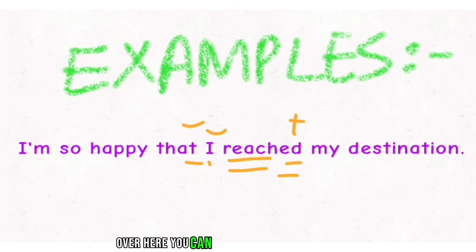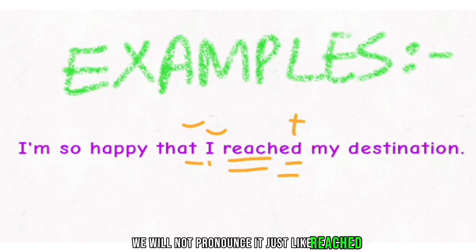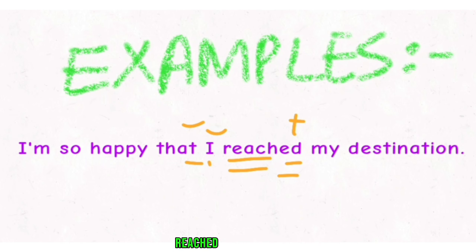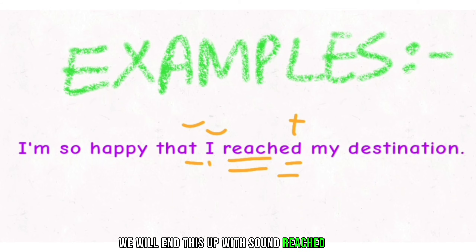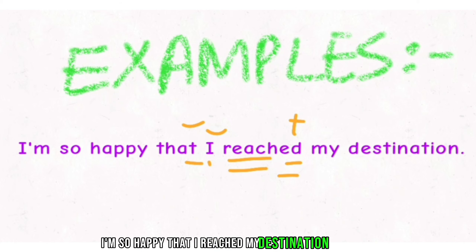You can see that 'reach' is a long sound, and after that there is 'ED'. We will not pronounce it as 'reached' with a D sound — we will end this sound with the T sound. Whether there is 'ED', we will end it with a T sound: 'reached.' So: 'I'm so happy that I reached my destination.'